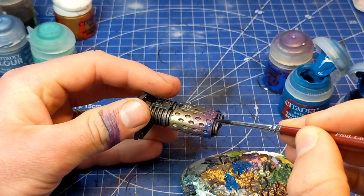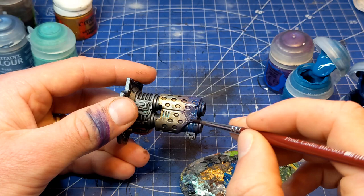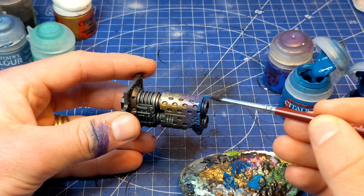You can go over this as many times as you like, just trying out some different volumes of paint — different ratios of paint to water — just so you get the result that you like. Now I'm just taking that pure Thousand Sons Blue, watering it down, and I'm just going to add just a little line, just a little layer, mainly sticking towards the end of the weapon. Then I will blend that through and into the rest of it.